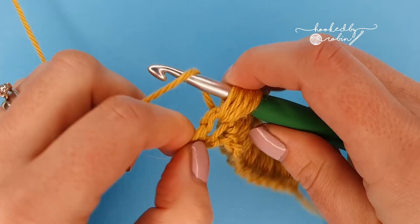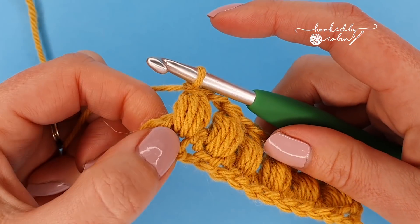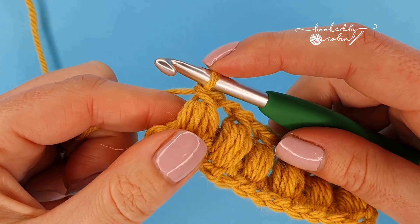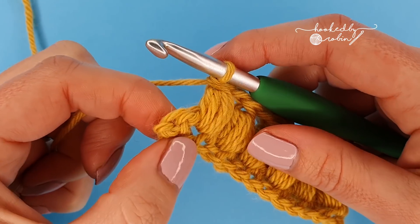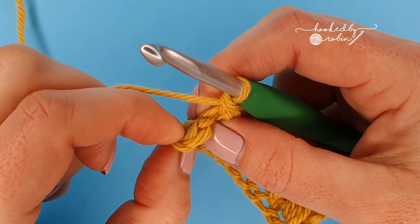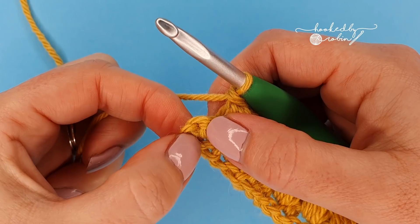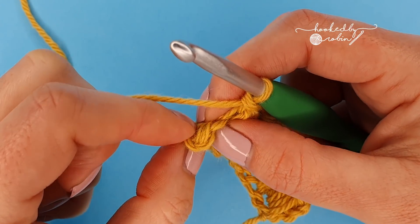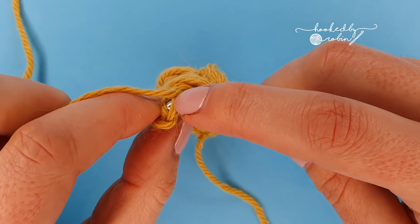I'm just finishing up my final puff stitch into that very last chain one space. Once I've finished the puff, I'm not going to chain one — instead I'm going to end with a half double crochet into that very last stitch. It will be curved around because it is the first single crochet you did on your initial foundation chain row. Hunt for that stitch and pop a half double crochet into it.